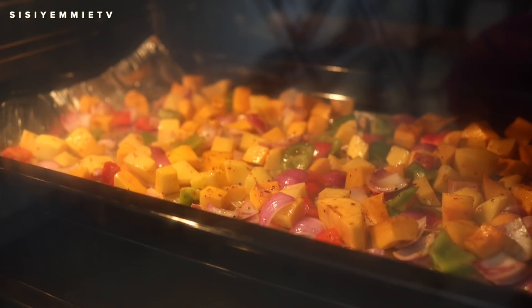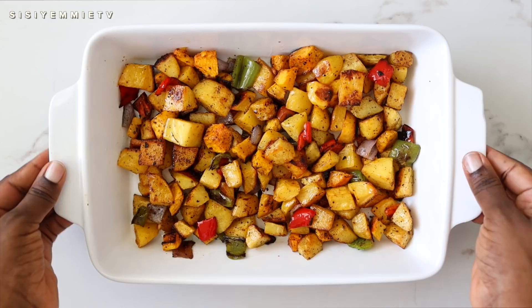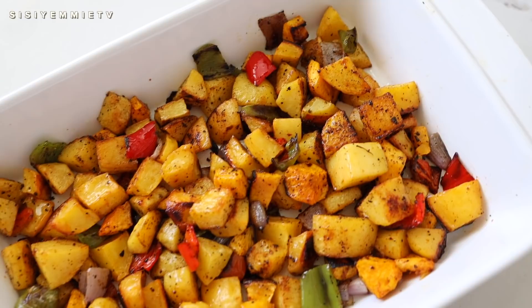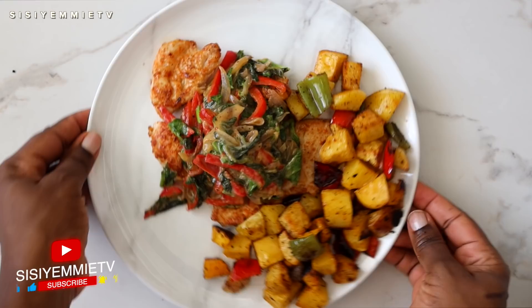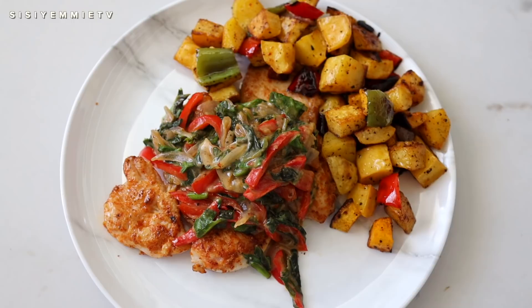I've transferred it to a preheated oven and I'm baking for about 20 minutes. Halfway through — at the 10-minute mark — open the oven and flip everything so it doesn't burn on one side. After 20 minutes, depending on how hot your oven is, it should be done. If you don't want to use an oven, you can use an air fryer, or you can pan-fry it if you prefer. Like I said, I paired it with my chicken dish and creamy spinach sauce, and it was absolutely delicious.